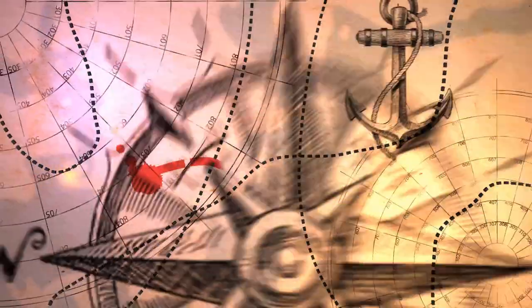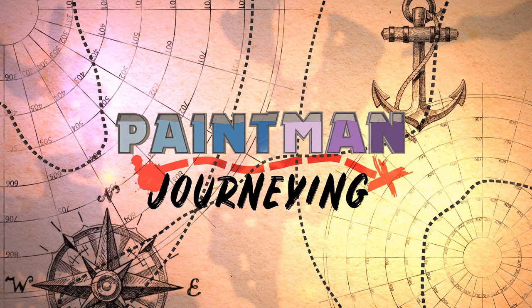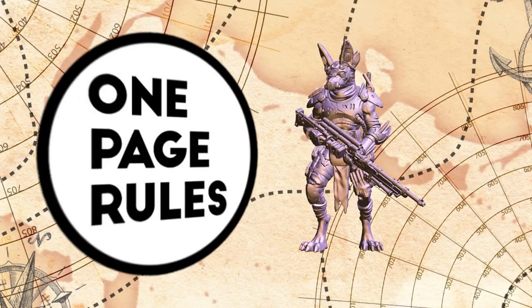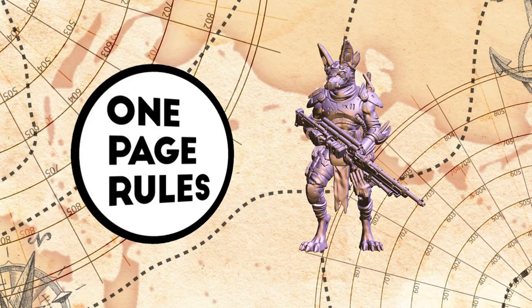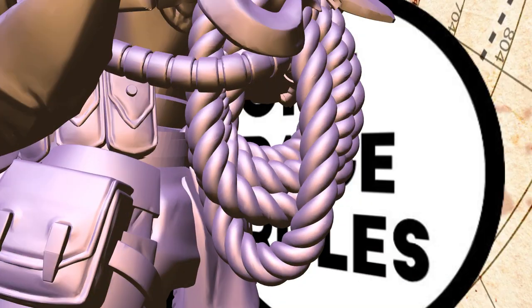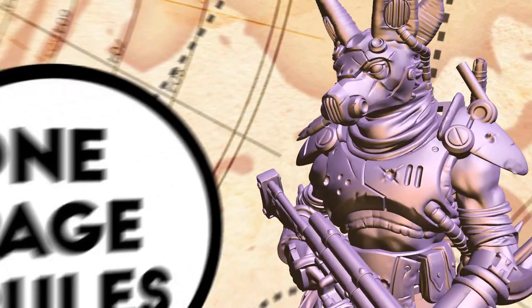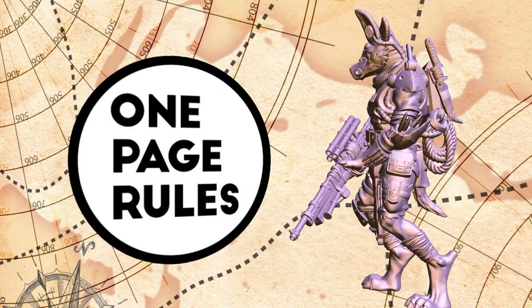Let's not sweat the small stuff, but paint it instead. The One Page Rules jackals have a lot of small stuff. This jackal tracker has tiny claws, tiny belts and buckles, tiny bullets, tiny cords, tiny eyes, tiny everything. So this video is about taking a close look at the small stuff.